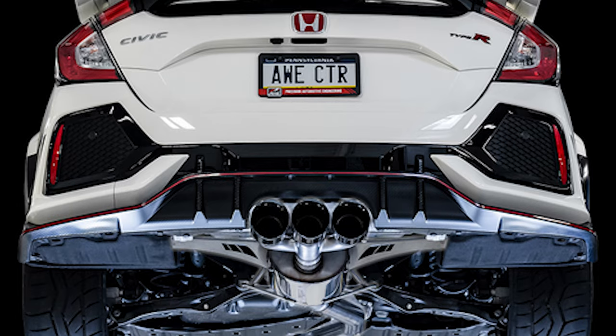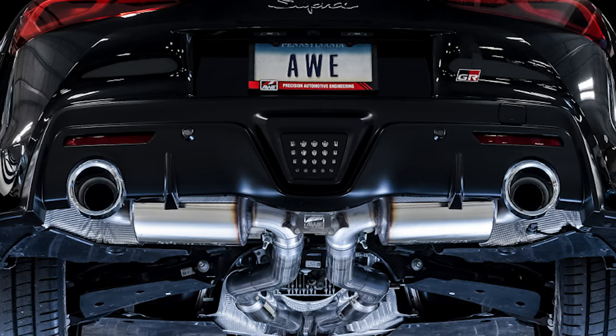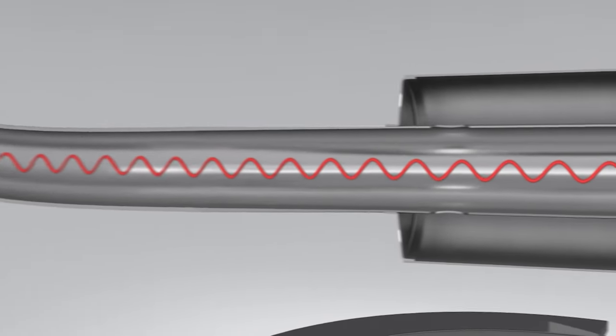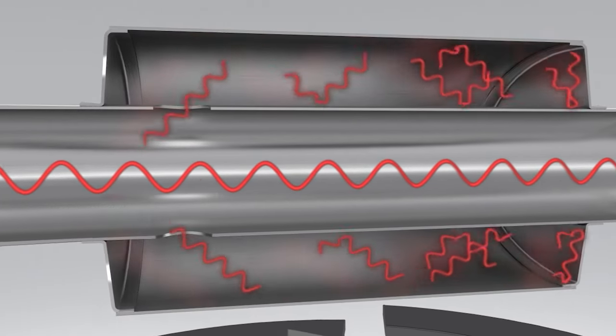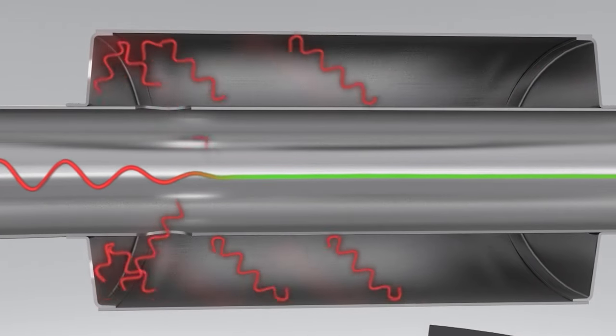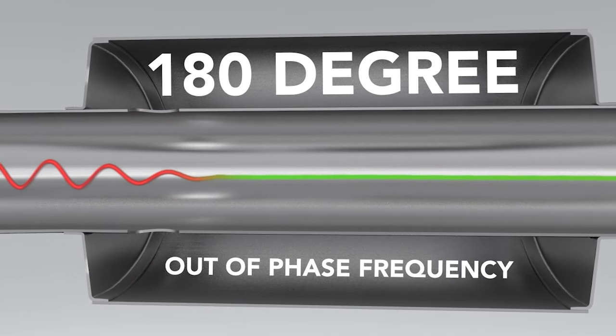Each vehicle is slightly different in its propensity for exhaust drone, which is why the size and location of the ports in AWE's 180 degree technology are optimized for each vehicle they make an exhaust for. The sound waves travel through the exhaust from the ports to the back of the resonator, then back through the ports and out through the end of your exhaust — canceling the drone. The sound waves actually collide before re-entering the free-flowing exhaust, creating an out-of-phase frequency that cancels the exhaust drone. In short, AWE has laid down the reverse card and cancel cultured exhaust drone.